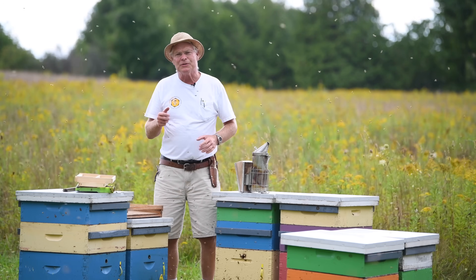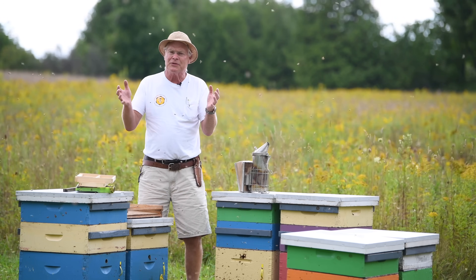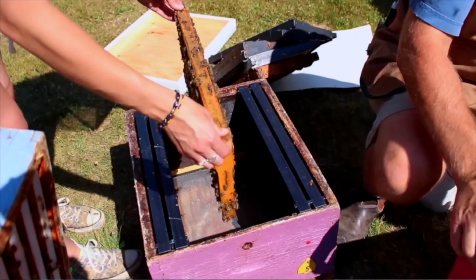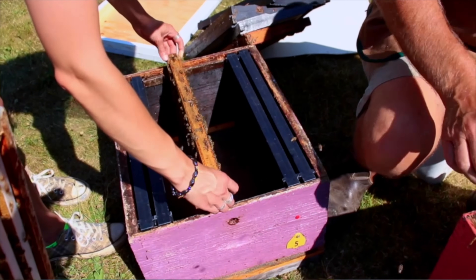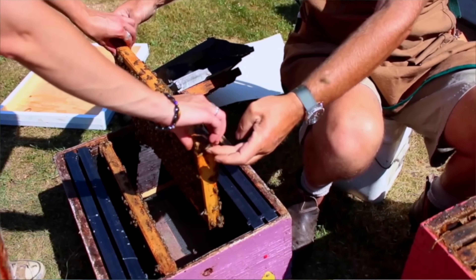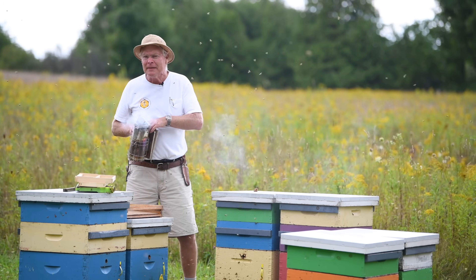Another method is simply dividing hives. When you divide a hive, half the mites go into one hive and half into the other. Those resulting hives aren't as strong, so they rear less drone brood and there's less reproductive potential for the mites.